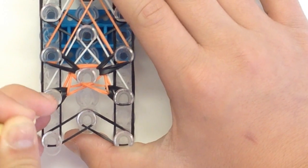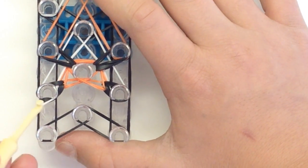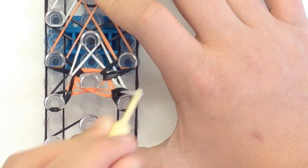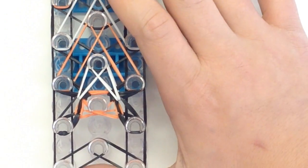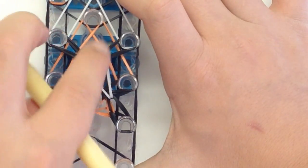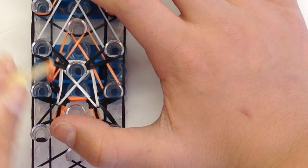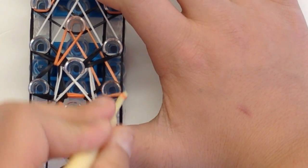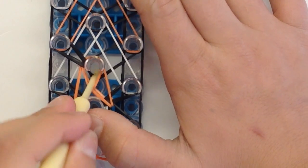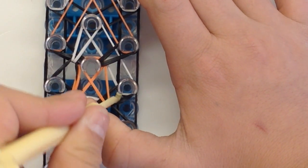Then go in here and grab that white band and go over to the other side, and the other white band is over here. Then go inside and grab the top two and go over to the side, top two over to the side. Then grab that orange band going in, same thing over here going in, over to the other side. Then go inside where the orange is and go out, and out again. Grab the white band and go in, and go in again.